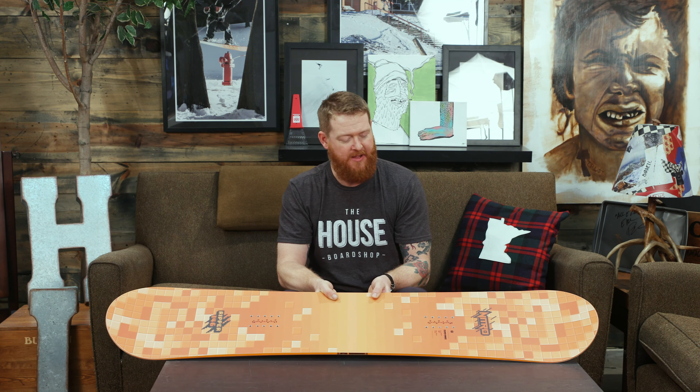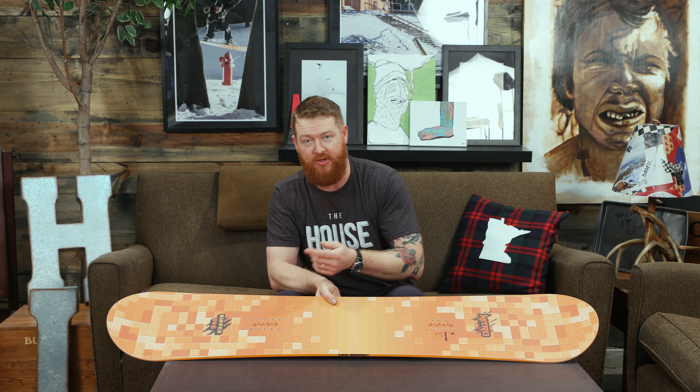It has a true twin shaping. The nose and the tail are the exact same shape. You can ride it this way or this way and it's going to feel the exact same. It has a center style stance and center sidecut radius. You can do large or small style carves and you're going to have a fun time on it.